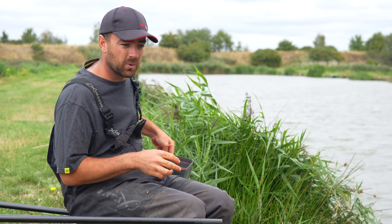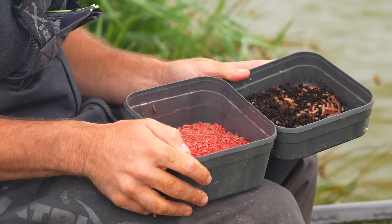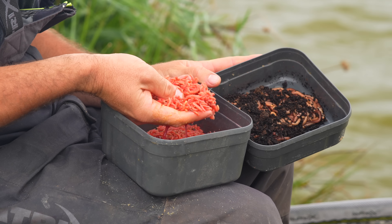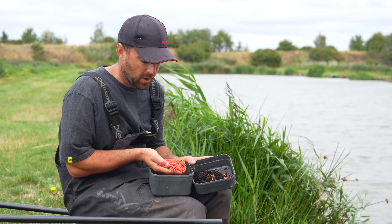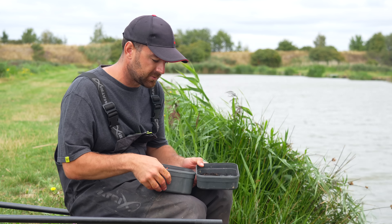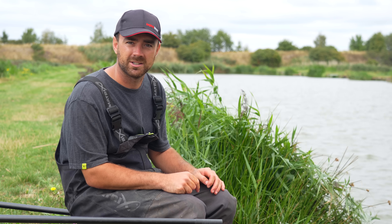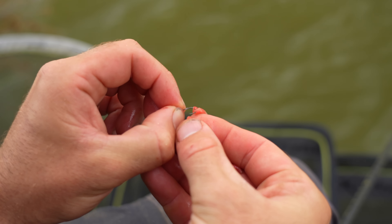For hook baits I now class these as your big particle baits. I'm really fond of two options - either a bunch of dead maggots or a section or whole worm. I cover the dead maggots in water and add some goo for an extra bit of flavour - that's probably my number one hook bait. There are plenty of others too - corn is loads of people's favourite, big eight mil pellets work really well. Basically what you want on your hook is something really big and heavy that stands out amongst all your ground bait and pellets - something the fish can pick out first.